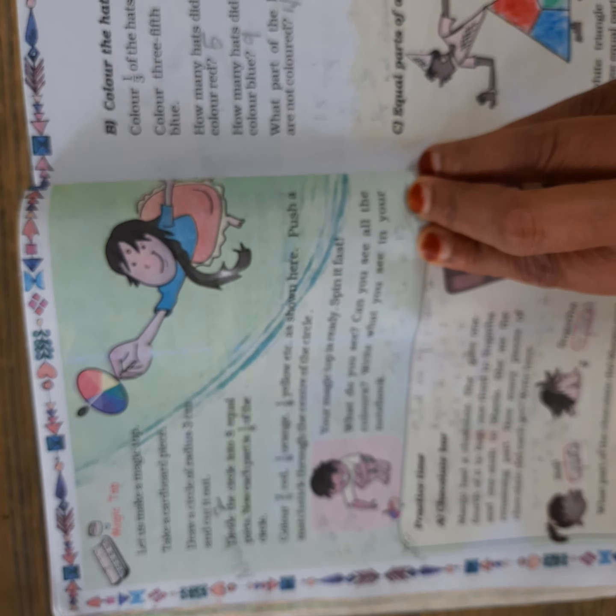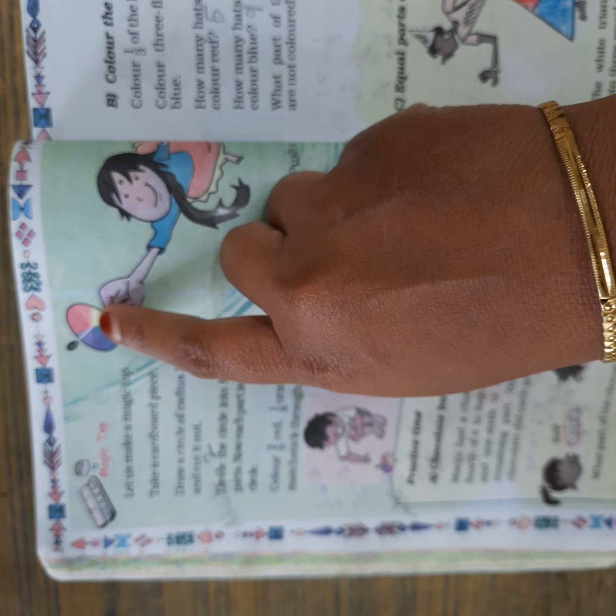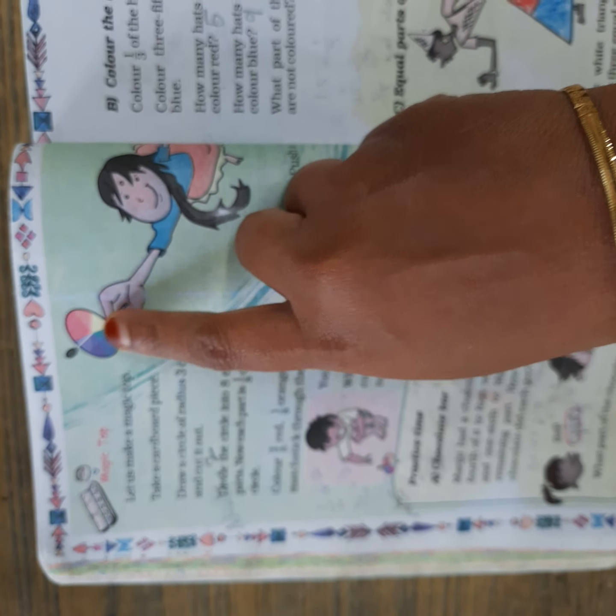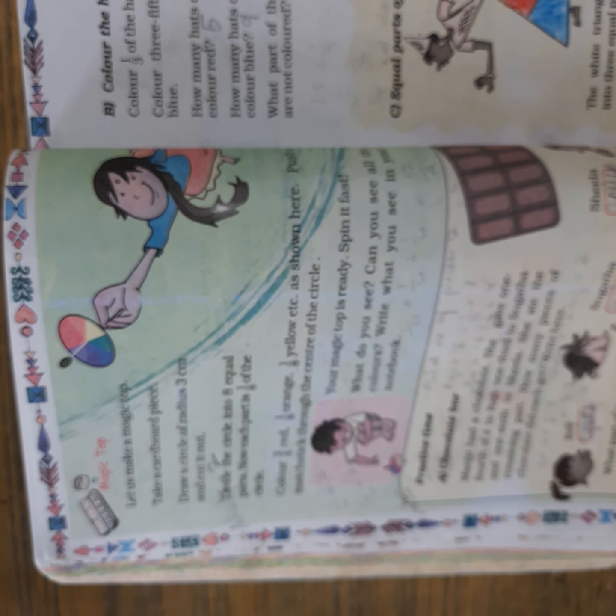Push a matchstick through the center of the circle — the image is shown here. Insert the matchstick in the center. Now your spinning top is ready, and you have to spin it fast.